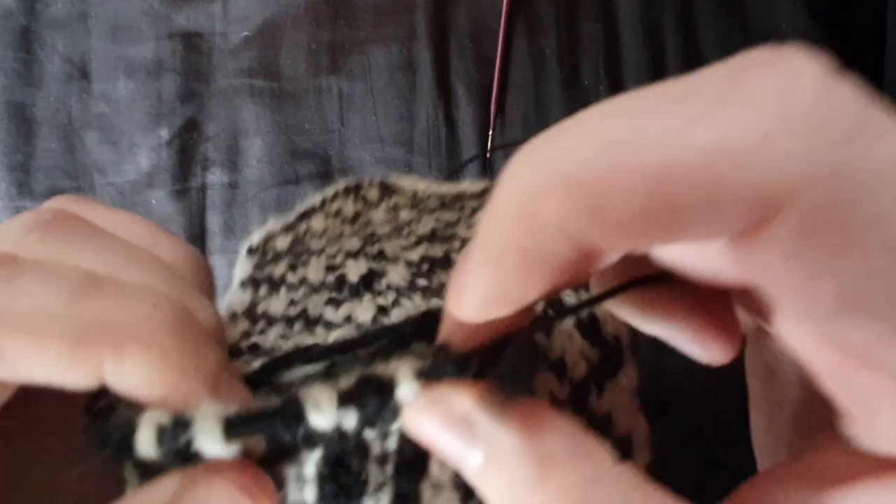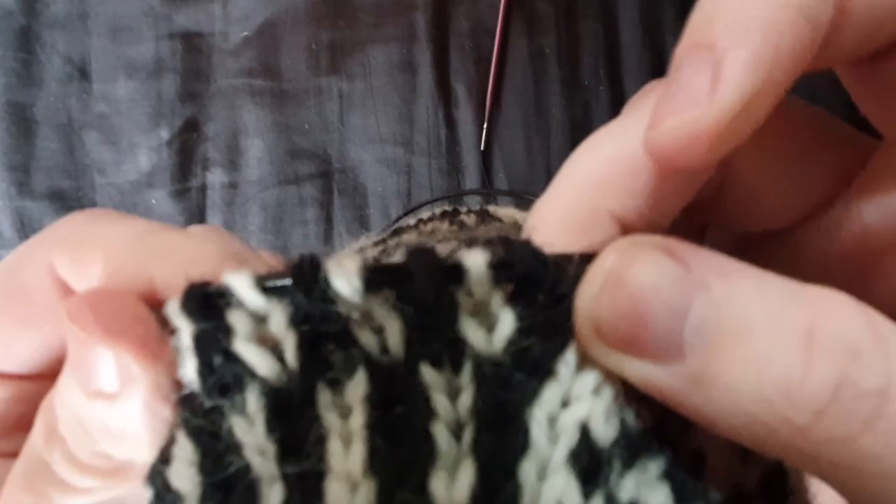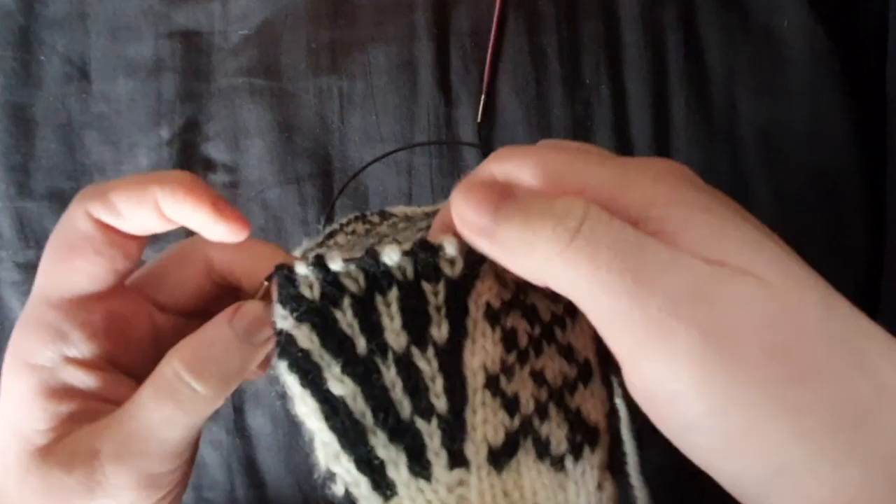So we've got the orange stitches here — there should be nine stitches according to this pattern. Of course I chose a black cable where you can't see anything, apologies for that. Three, six, and nine — excellent. Now you can just pull out the scrap yarn, rotate your work this way, and get your needle ready to pick up.